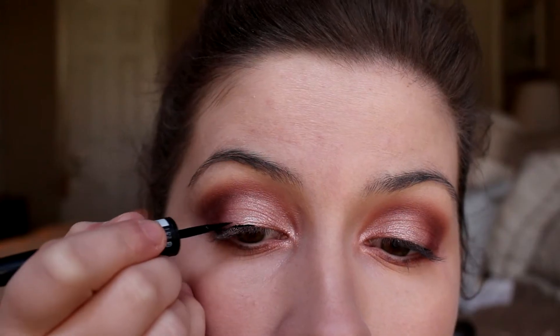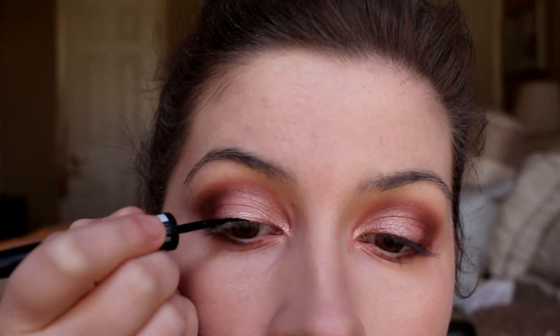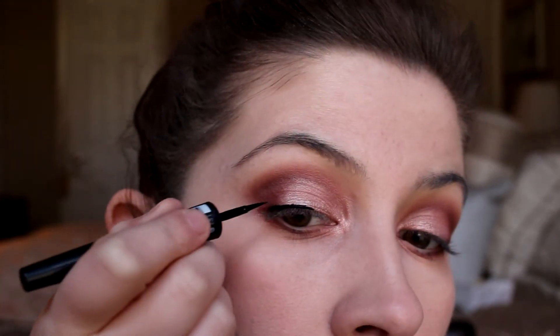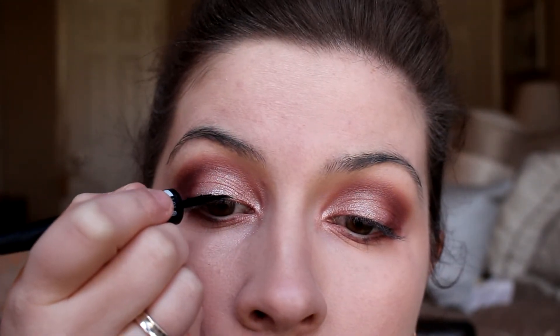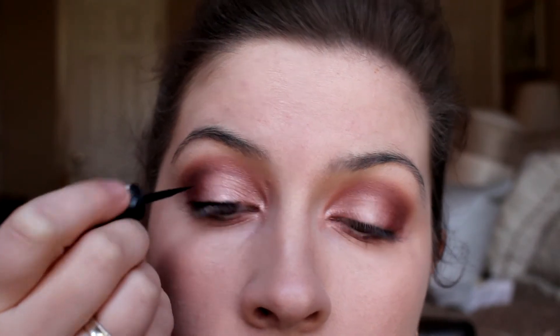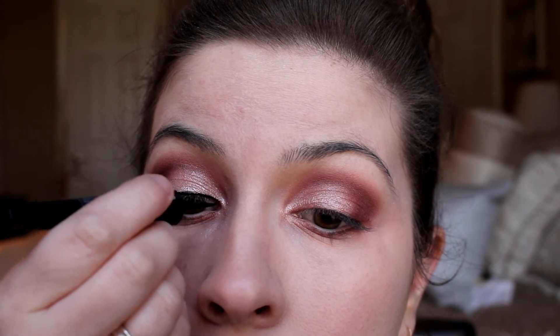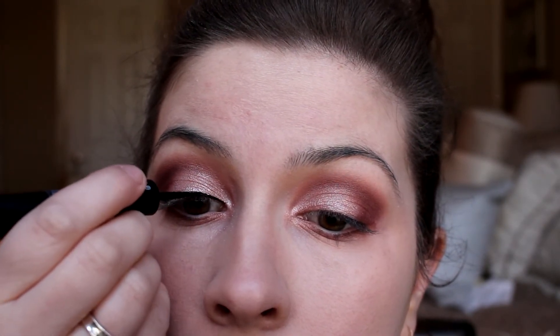Moving on to eyeliner — I'm using one of my current favorites, which was in my sample roulette a couple weeks ago. This is the Sephora Liquid Eyeliner and it's really, really nice. I like the pen side of it; you have really nice control and it glides on nicely. It has a glossy look to it but dries matte, which I really like, and I've definitely been enjoying this from Sephora.